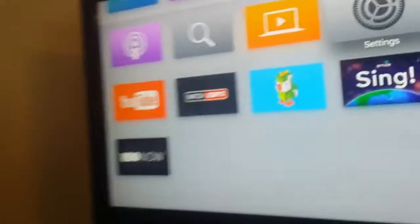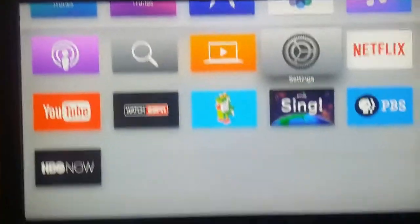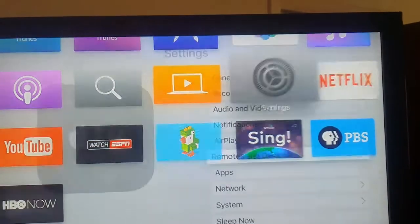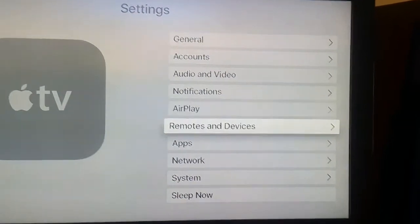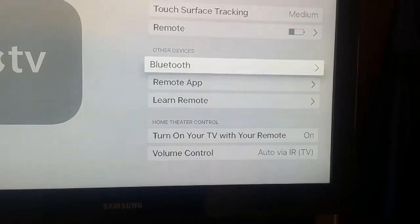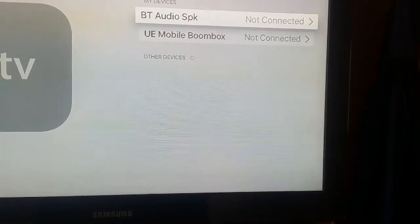The next thing you want to do is go to your main menu on your Apple TV and go to Settings. From there, go to Remotes and Devices, and from there go to Bluetooth.